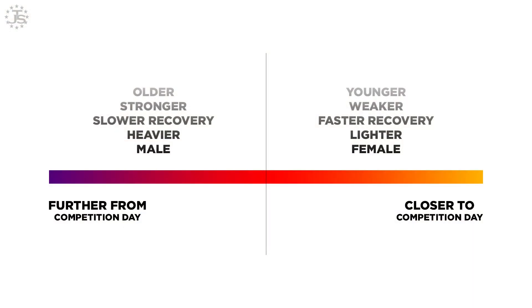Let's look at a diagram. We can see that if we look at this line going left and right — further from competition day on the left and closer to competition day on the right — all the factors we just discussed apply. Older, stronger, slower recovery, heavier male lifters push those landmarks further from competition. On the other side, closer to competition, it's going to be younger, weaker, faster recovery, lighter female lifters. We're going to slide across one way or the other based on these factors.